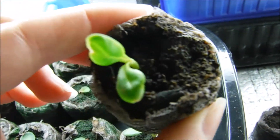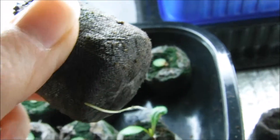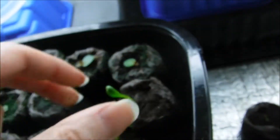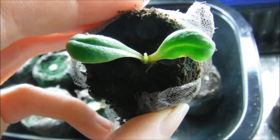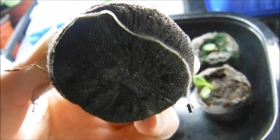It didn't even start getting its true leaves yet, so I am gonna have to transplant this one into a larger container because I want to get that root into the soil. Here's another one — this one is actually getting its true leaves, so these are definitely going to need to be transplanted.